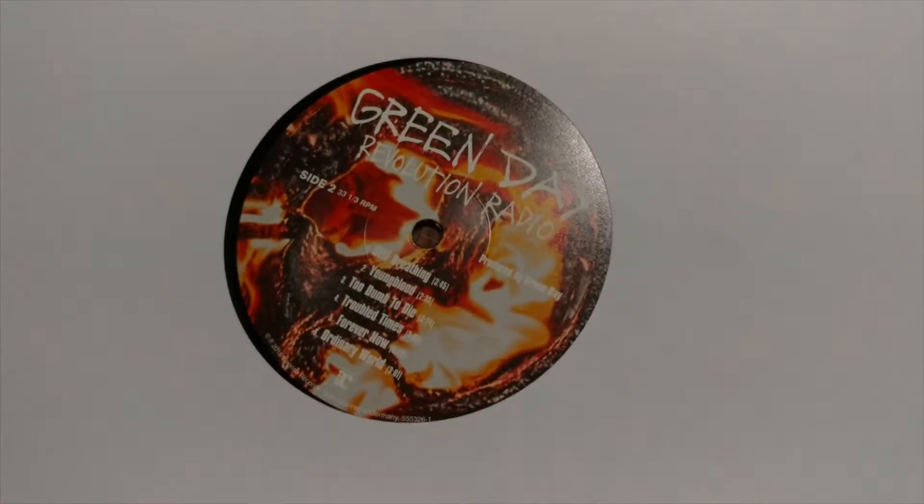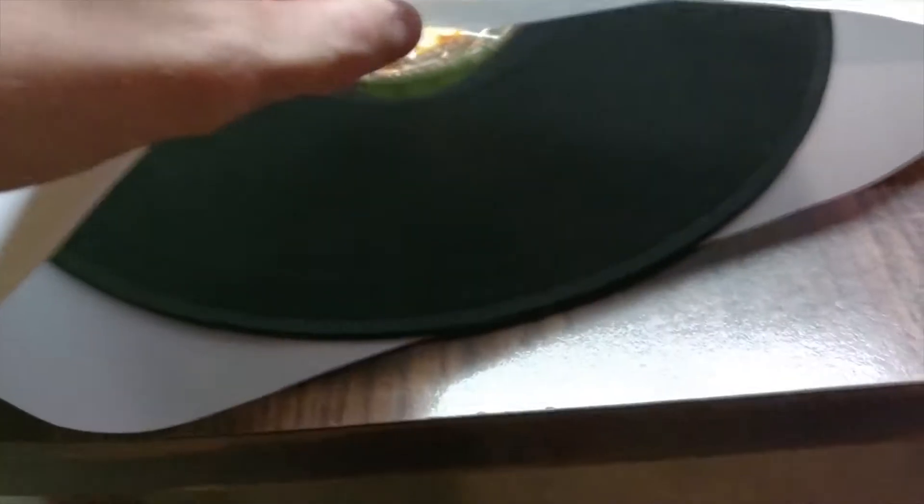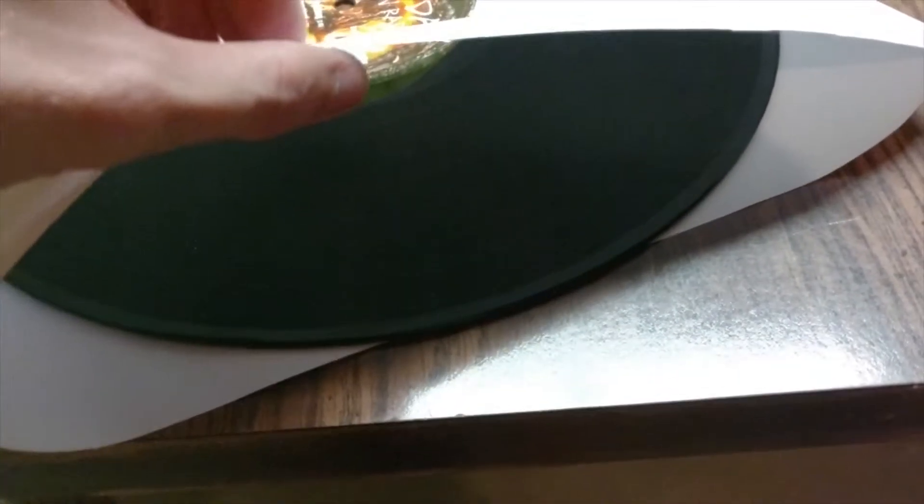Alright, ooh, look at that. And then the vinyl. I don't feel like peeling it out again, but when I did, it was slightly scratched. So that's cool. Here we go — it's a flat black, 180 gram.